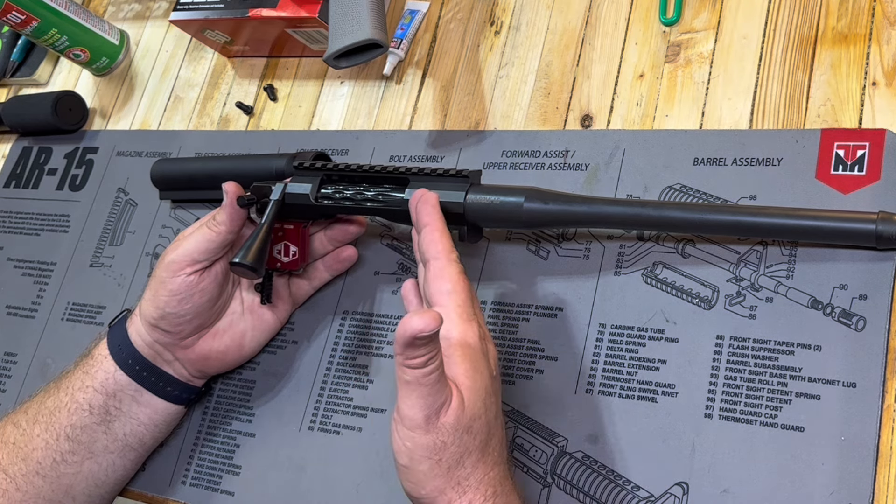You can see the trigger right there — it's got that adjustable shoe on it with plenty of real estate for your finger. We did turn it up a little because it was too light, but it is still very light and unbelievably satisfying. This is the Elfman Tactical trigger for the REM 700. I'm a hundred percent a fan of the Elf triggers — they're doing some really cool things and I'm really happy with this trigger.